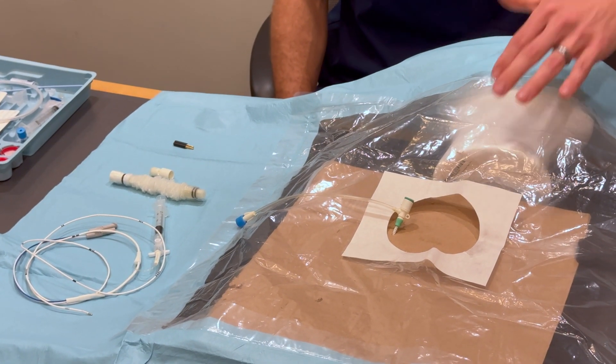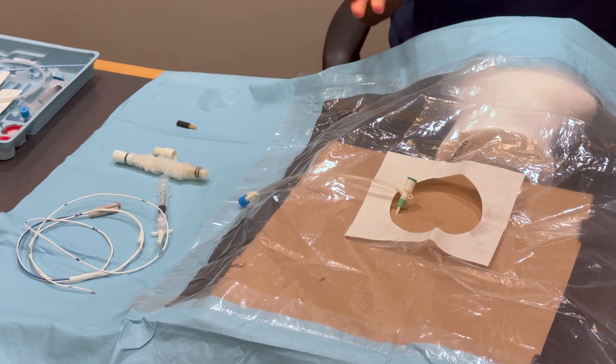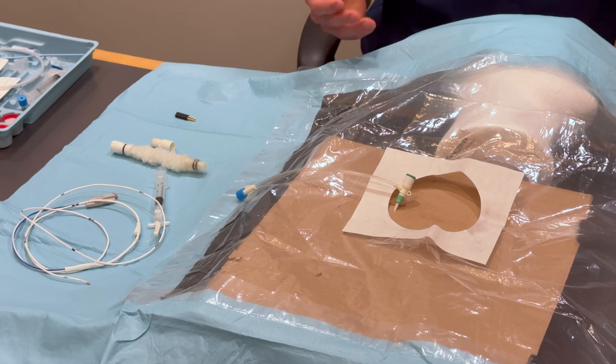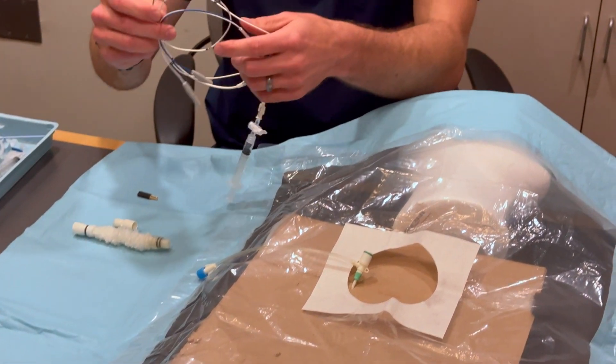For our purposes, we have already put in our six French introducer sheath here — it is in the right IJ and we've already confirmed placement. So our next steps are to get our actual pacer wire set to go.